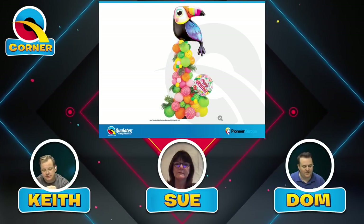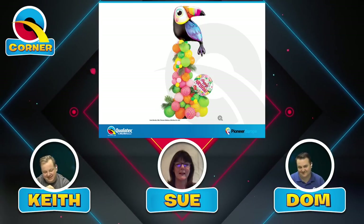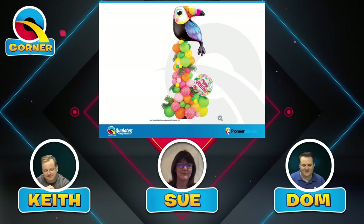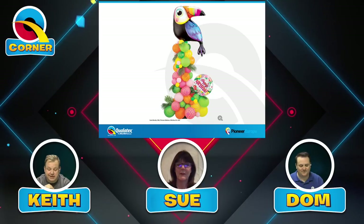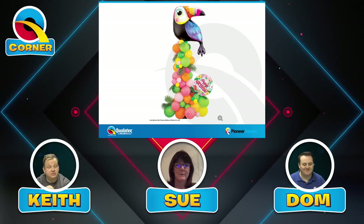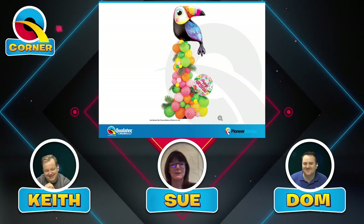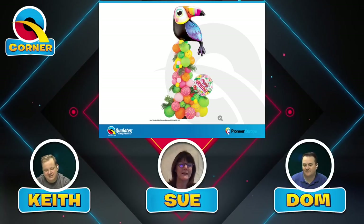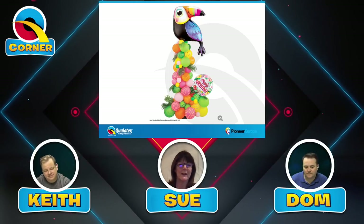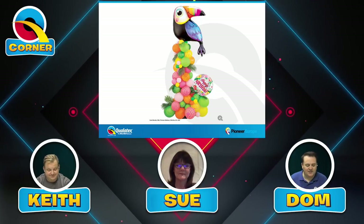The next design is absolutely gorgeous — great use of color, great theme — but unfortunately it's not classic. It's an organic style and we wouldn't be able to use that one. We're looking for how well you can size balloons together. You could actually score it quite well on things like proportion, scale, and color, except it doesn't have the precision. That's the key: it's not classic, and it's just understanding that we're looking for a certain type of design.